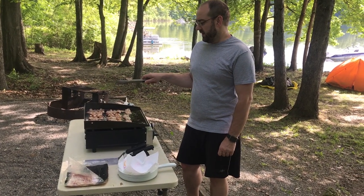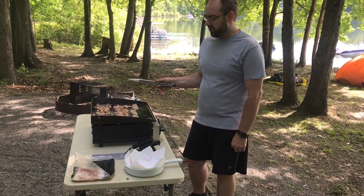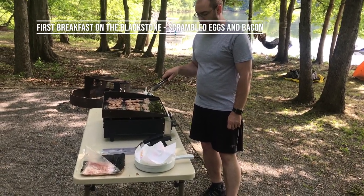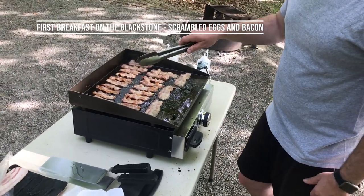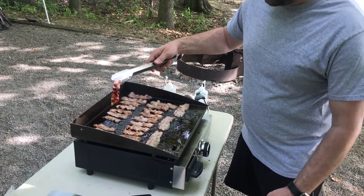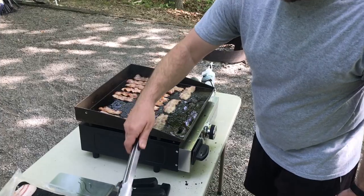Last night we cooked corn, sliced potato pieces, and chicken on the Blackstone griddle and it did a great job. This morning we're cooking bacon. A couple things I've learned right away: it's very splattery, so I changed into a plain gray t-shirt to not ruin a regular shirt. It does cook hotter right here in the middle — you can see this piece is a little darker than we would like, but it's doing a really nice job.